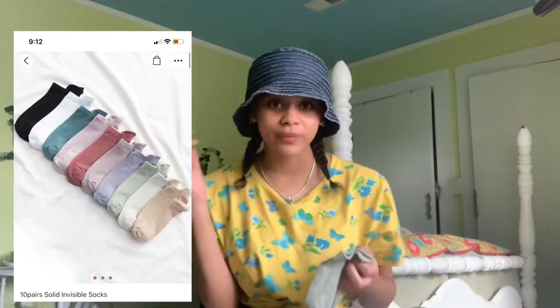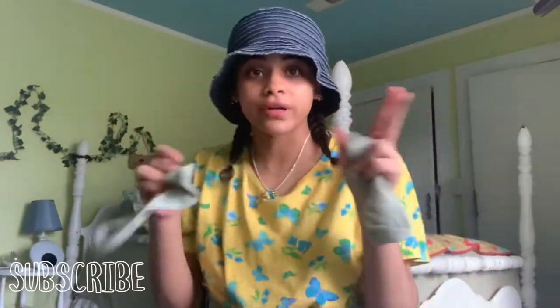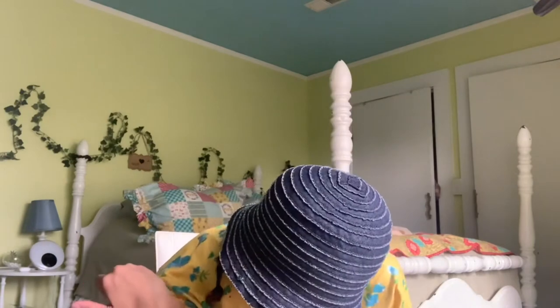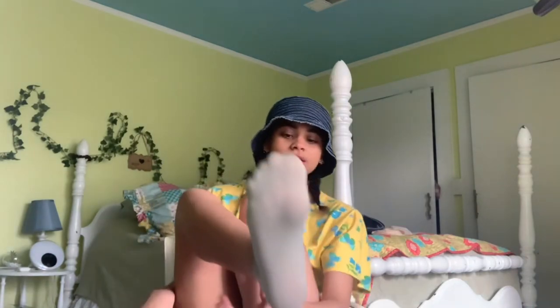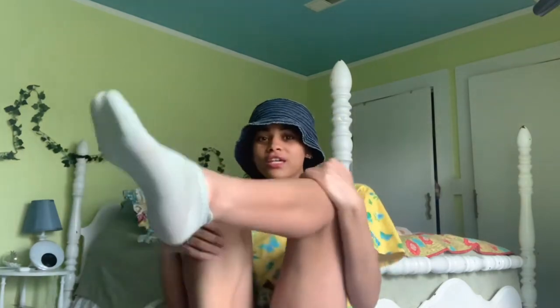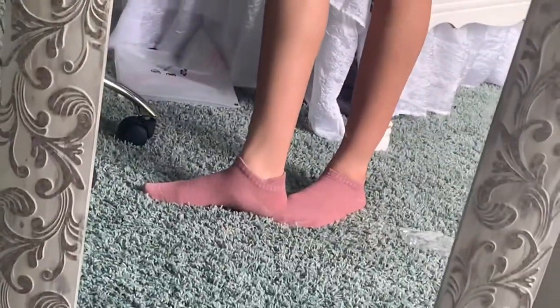I thought these were really cute so I decided to get them. They feel really nice — they're stretchy and they come in a lot of different colors. There's this little design detail right here that's so cute and it can go with anything. These are the green ones — look how cute! And these are the red ones — I feel like they'd look so cute with your sneakers. That's really cute!